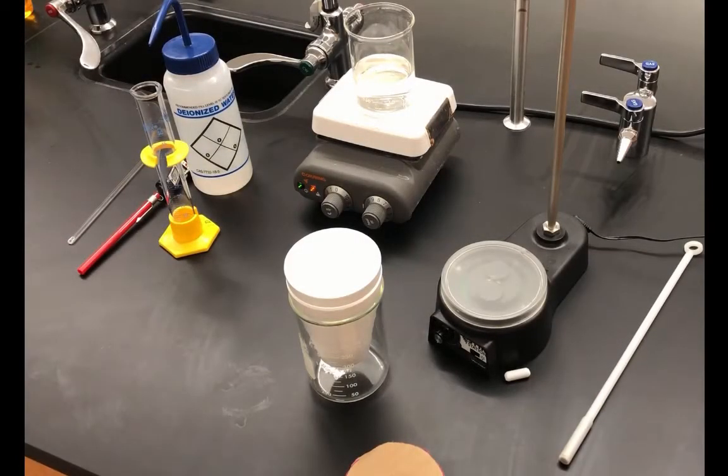In this lab, we will be looking at enthalpy of reaction and Hess's law. You can read the background information on how we'll be using delta H and enthalpy changes to look at Hess's law and determine the delta H of an overall reaction. The purpose of the experiment is to verify Hess's law using three acid-base reactions and calorimetry.